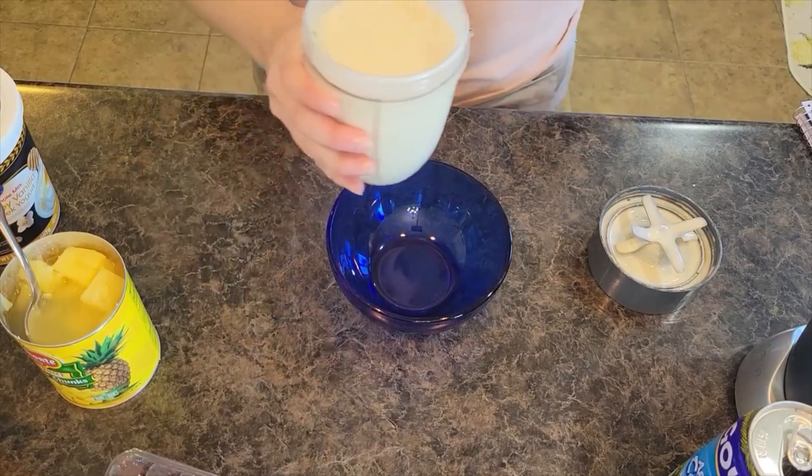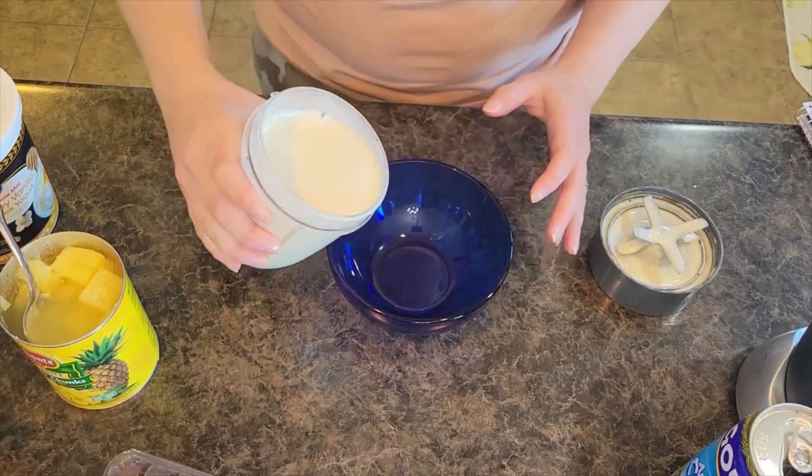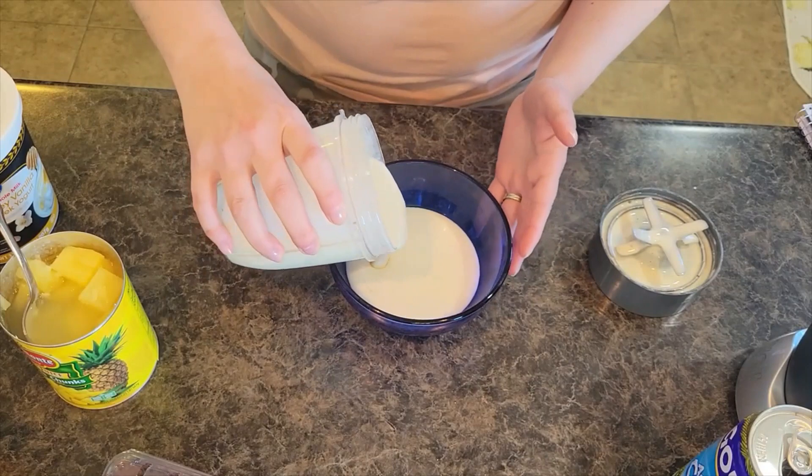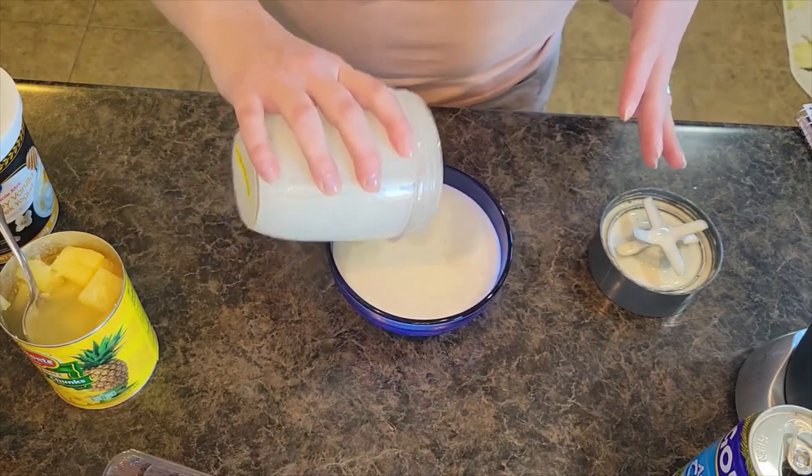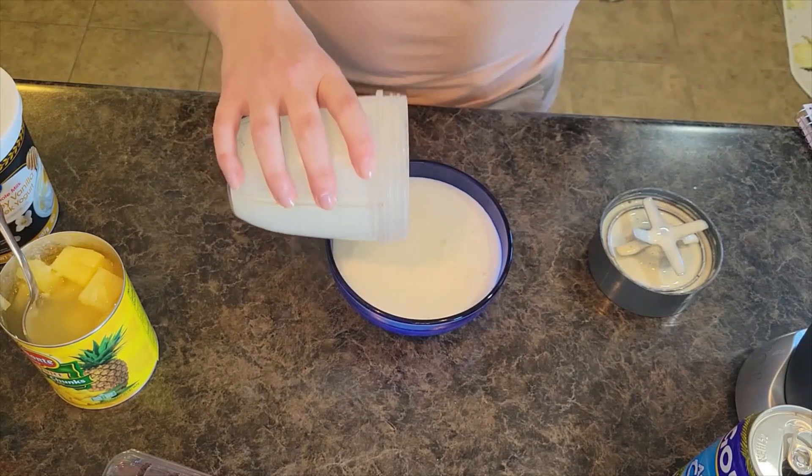I've got it all blended. This smells so tropical and coconutty — I love it. I'm going to go ahead and pour it in here. I have a little bit of a cold sensitivity, so when I make my smoothie bowls I don't make them super frozen. Feel free to make yours as thick and frozen as you would like.